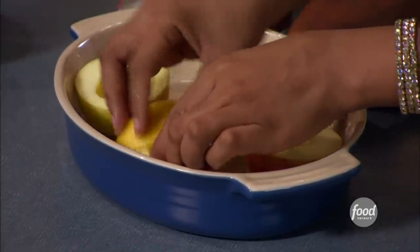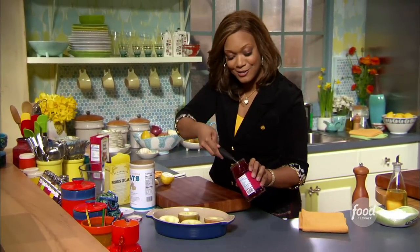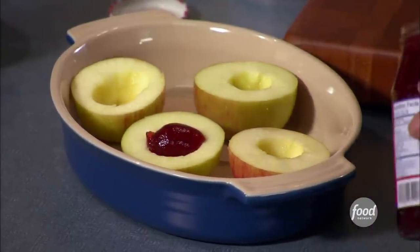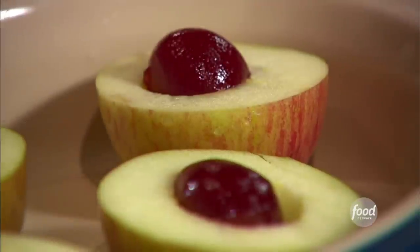This is great for kids too — really simple, great to do on the weekend and make it special. In the center, just a little scoop of jelly. When it cooks it's gonna start distributing through the apple and give it a little extra sweetness. I'm always trying to add that extra layer of flavor.